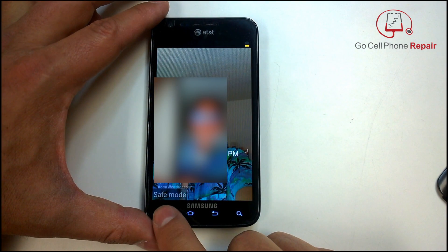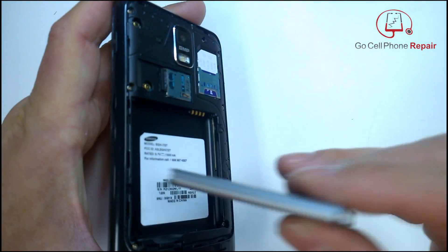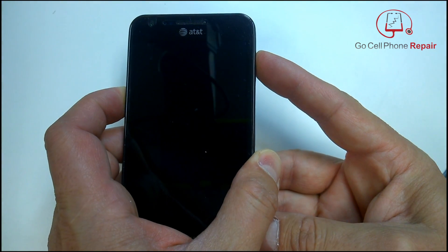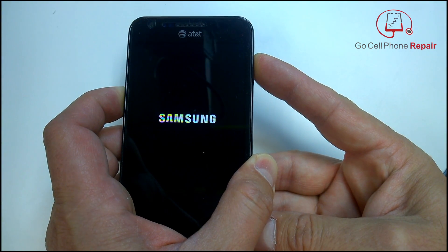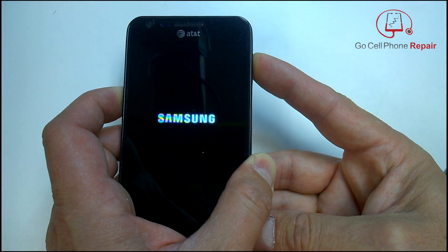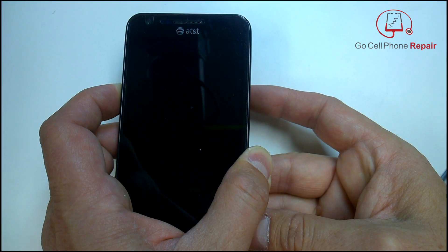Right down there on the bottom left you can see we're actually in safe mode. We might've been able to remove it that way, but ironically, on this phone — because it's so old — the processor is so slowed down by the version of Android that it's running, it took so long for the virus to load that we can actually just go in there and delete it while we're waiting for everything to boot up.